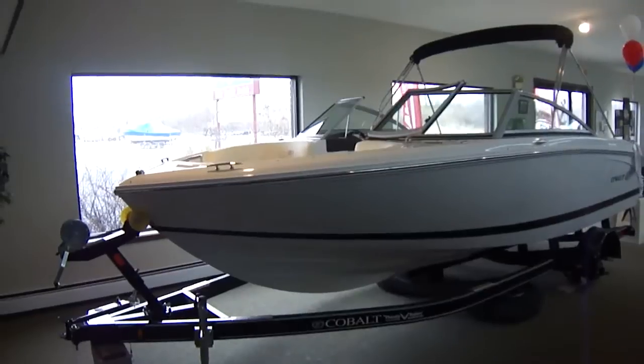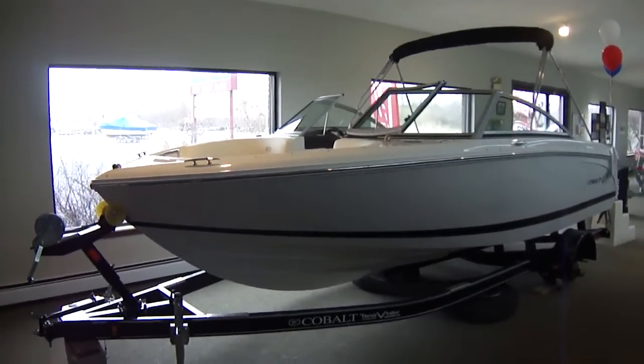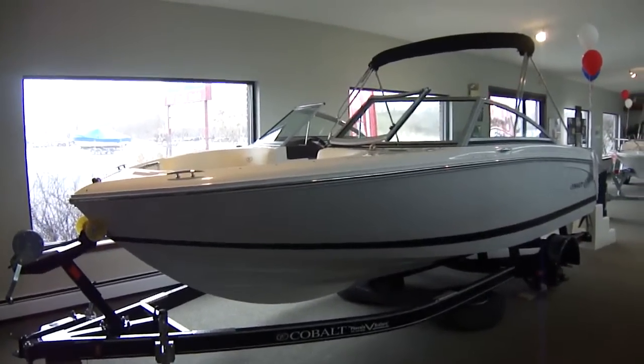Hi folks, Jason Clemons from Clemons Boats in Sandusky, Ohio. We're taking a look at our 2013 200 Cobalt.